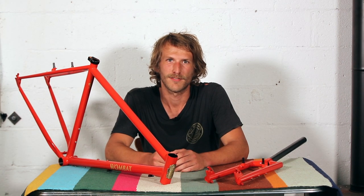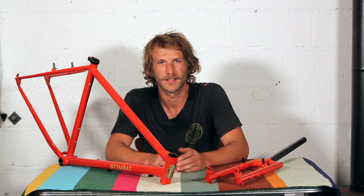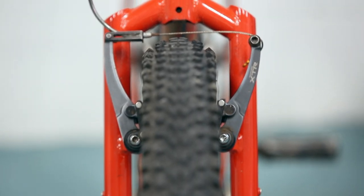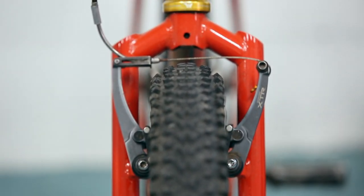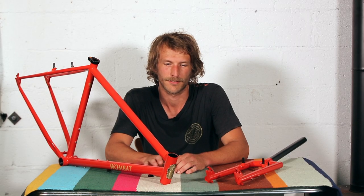The Wombat takes a 27.5 inch wheel. It was designed with about a 2.6 inch tire in mind; you can fit up to a 3 inch on the front and a 2.8 inch on the back. If you're looking for a speedy cross-country style setup, I really like the Ultra Dynamico Mars a lot for this bike.